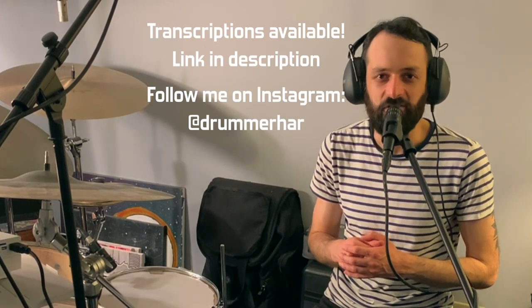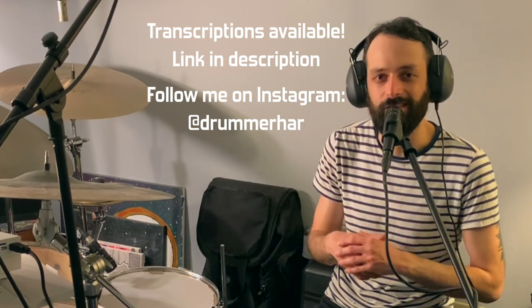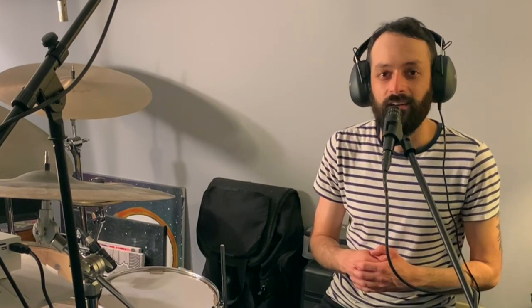If you like what you saw in this video, check out my Patreon page — your support grants you access to transcriptions for all my other lesson videos. Follow me on Instagram at DrummerHarr to see more videos of my playing. As always, thanks for watching, and see you next time.